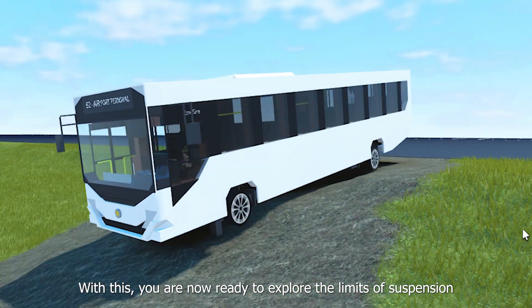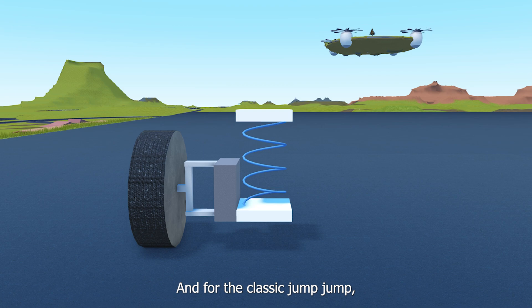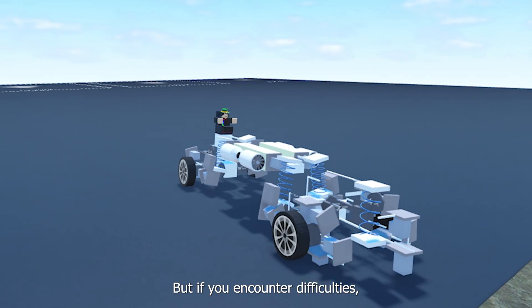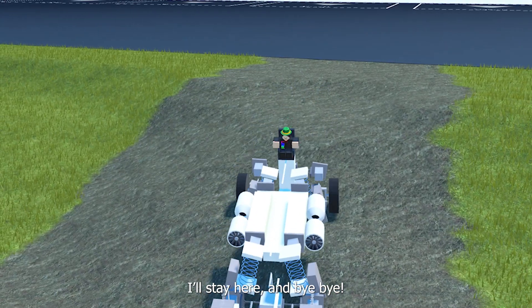With this, you are now ready to explore the limits of suspension. And for the classic jump-jump, don't forget to add a roll. But if you encounter difficulties, leave your comment here. I will stay here, bye-bye!